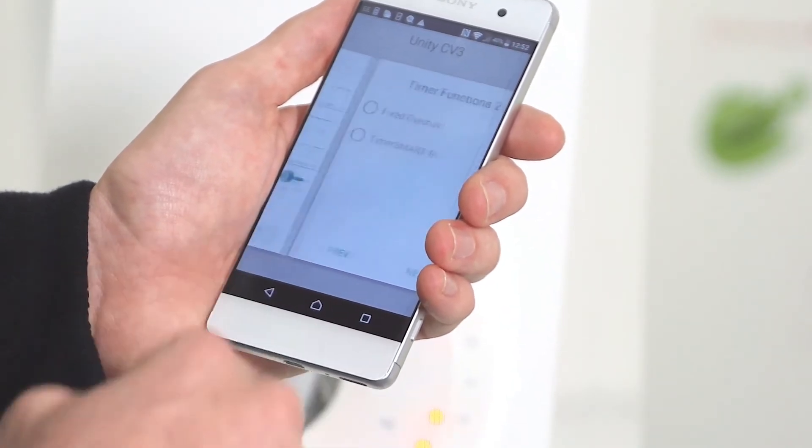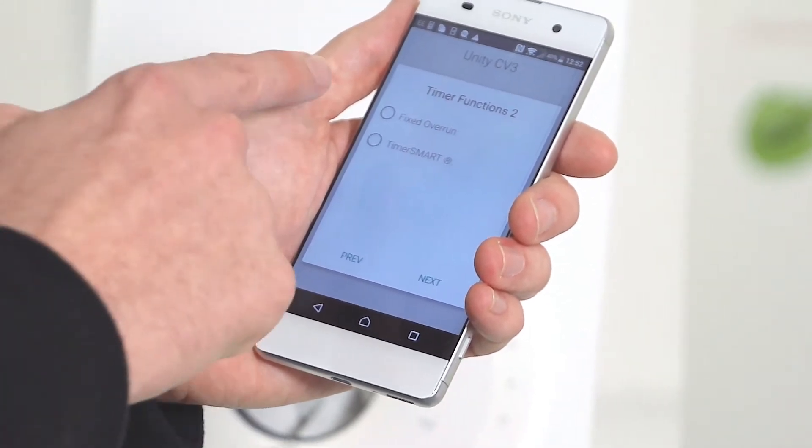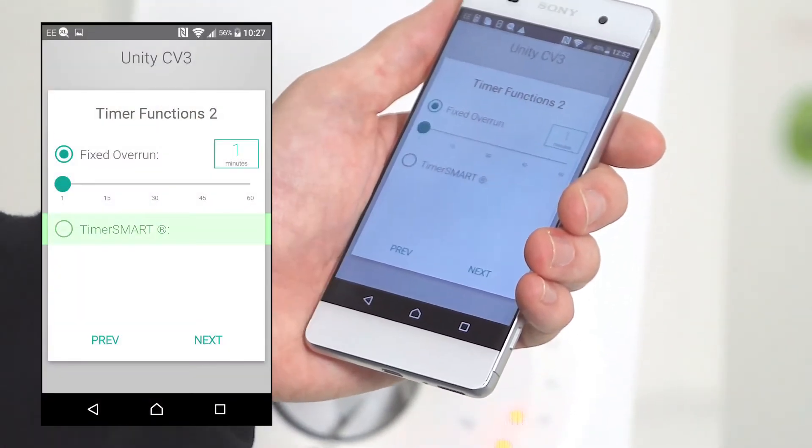Once complete, confirm by pressing next. You then have an option for a second timer function — for instance you can have a fixed overrun timer.